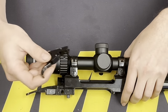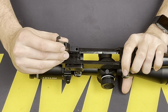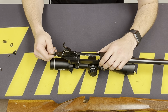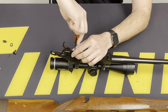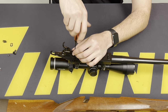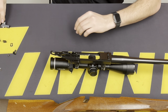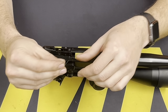Now we can reinstall this into the action and function check it again — a lot easier to do this now versus putting the stock and everything back on. Now that we've function checked it and made sure everything is working, we can go ahead and remove the trigger from the action one more time. This will allow us to easily install the safety components; the trigger does not need to be in the action. We can go ahead and start with this small coil spring.